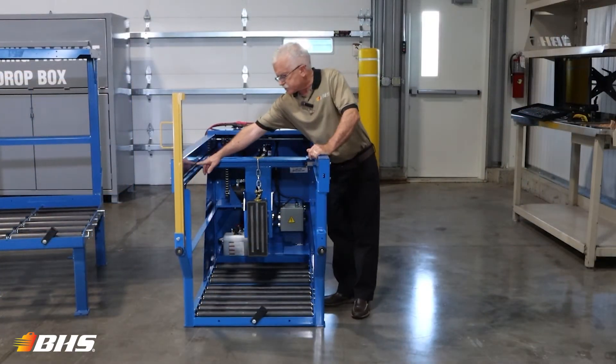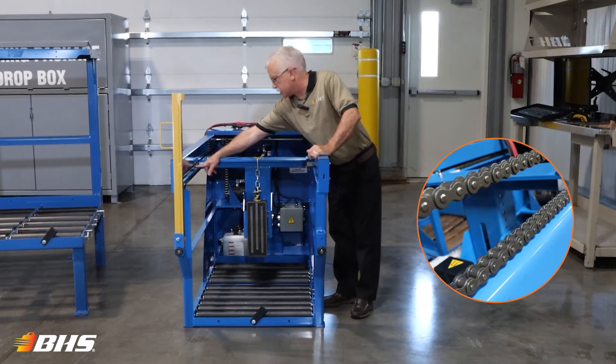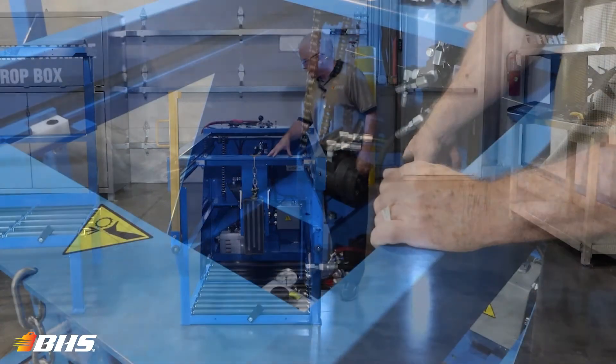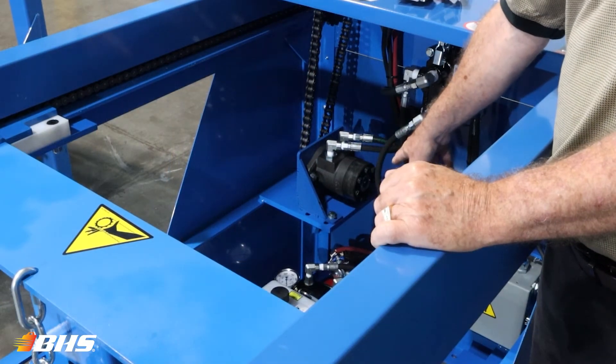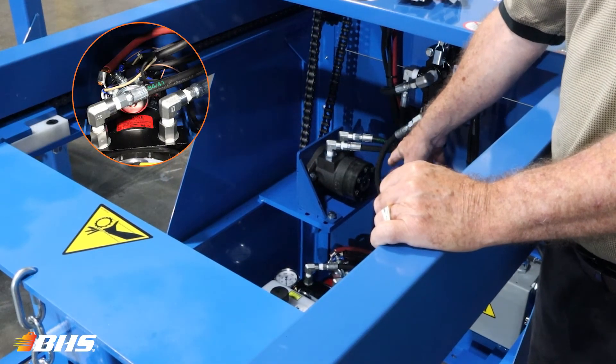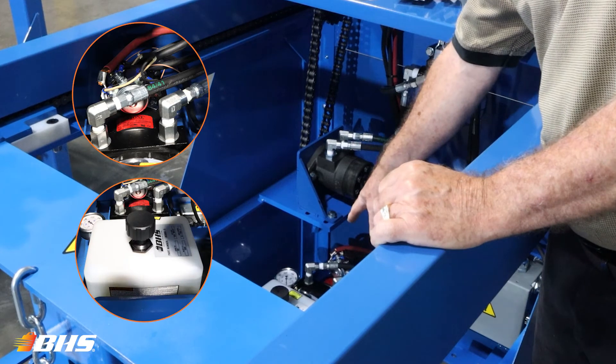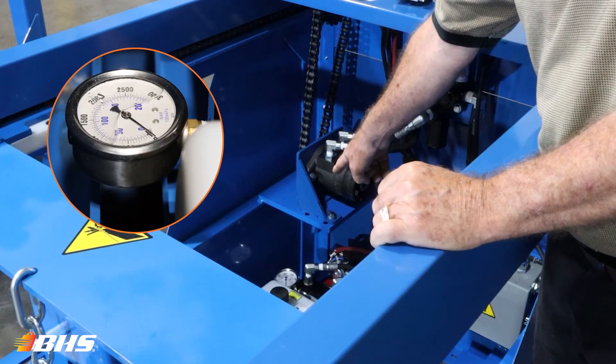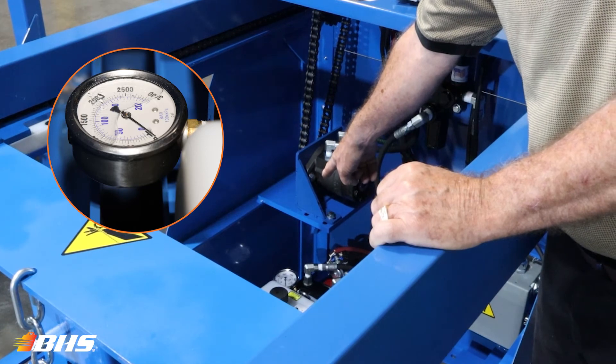VHS incorporates the largest extractor chain in the industry, coupled with the heavy-duty design of our extractor arm. Every hydraulic power unit incorporates a thermal overload protection, a see-through hydraulic reservoir to assure proper oil level, and a pressure gauge for quick, easy check by the maintenance department.